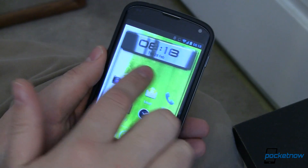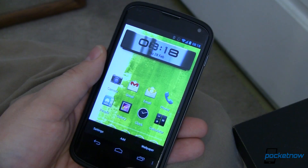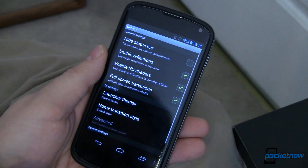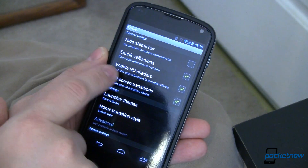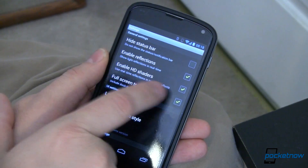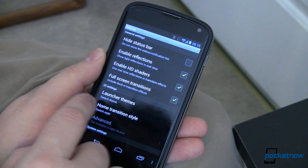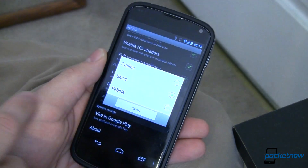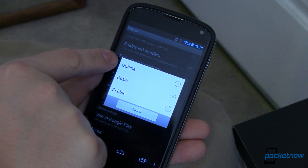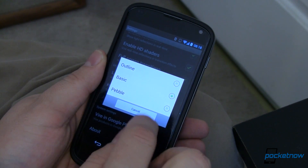What I really want to show you is some of these other 3D transitions. To get to those, we're going to come down here to Menu, go into Settings, and we've got all these cool things. Reflections were enabled by default. I did turn on HD shaders, which is allowing me to use real-time reflections and transition effects. Full screen transitions was on by default. We can also change the launcher theme — it came as outline but I changed it to basic because I like how the icons look a little bit better.